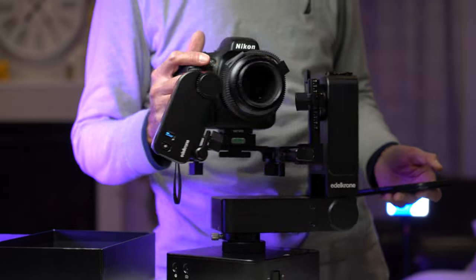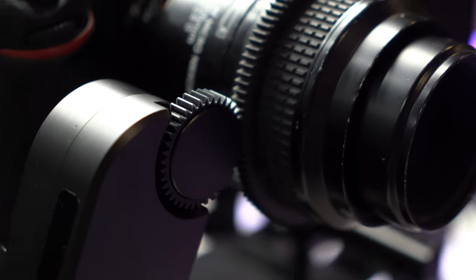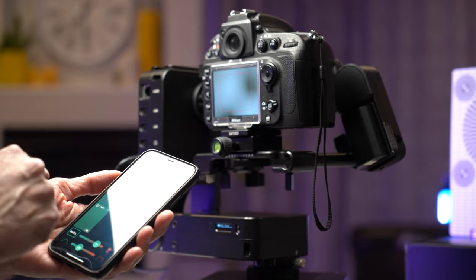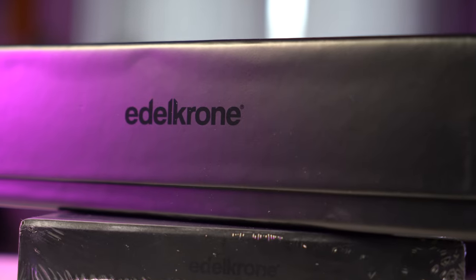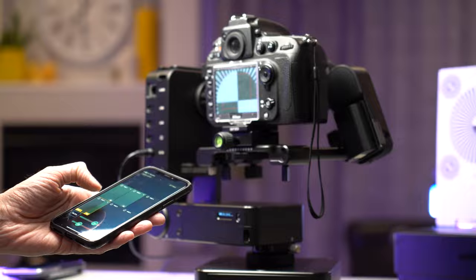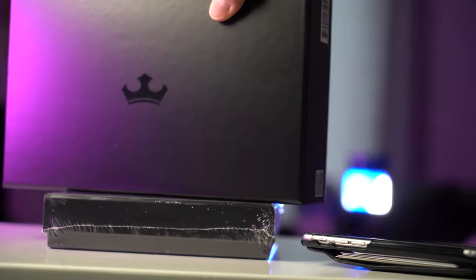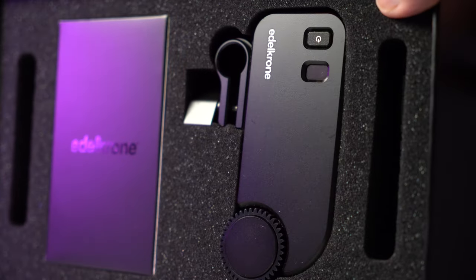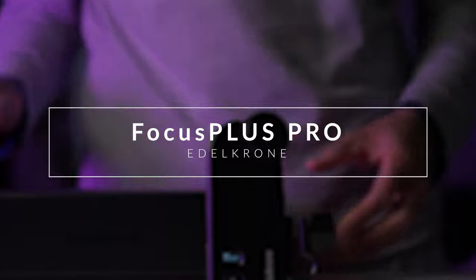Today I'm taking a look at the Edelkrone Focus Plus Pro. This is the latest version of the Focus Module. As I showed in my earlier video, the previous model gave me a lot of problems, making it basically useless. I contacted Edelkrone about the problems, and they were awesome enough to replace the unit with the new model. So far I have nothing but good things to say about Edelkrone's warranty service. Let's take a look at how this unit actually does.